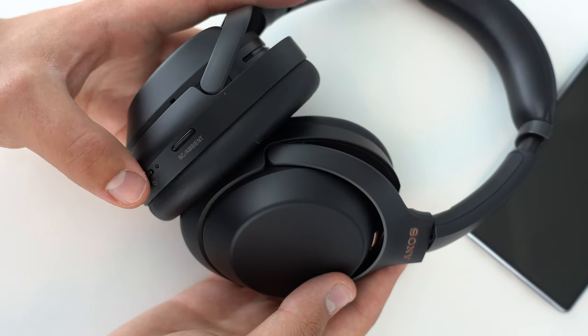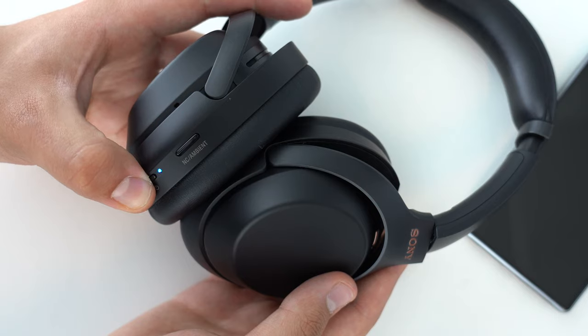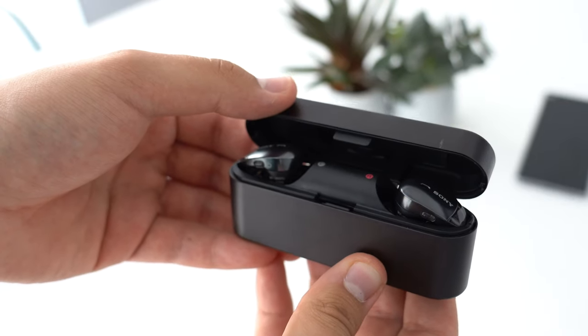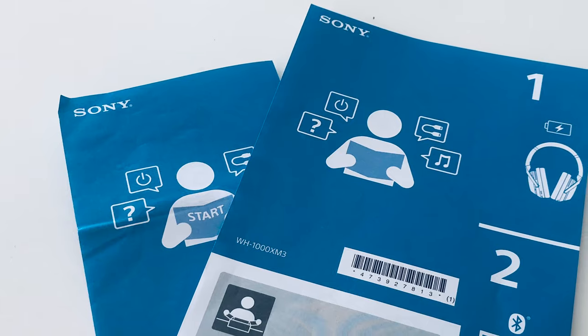Other devices lacking a graphical user interface can be more tricky. For example, many Sony headphones can be set in pairing mode by pressing and holding the power button for over 7 seconds. Once activated, they become detectable to other devices, such as your phone, for a couple of minutes. Pairing procedures might be a bit different depending on your product.